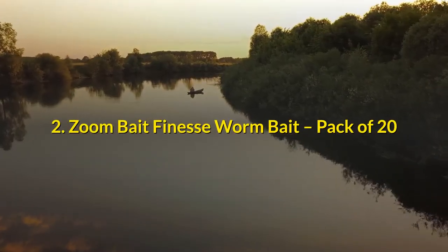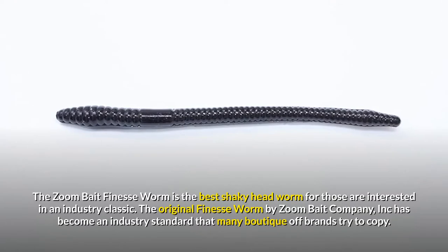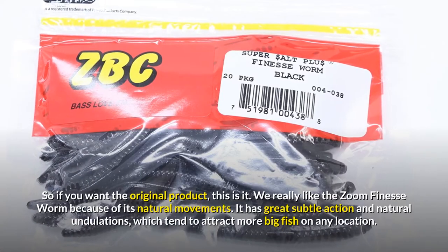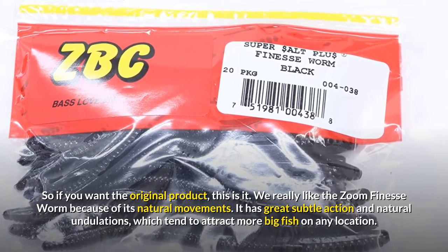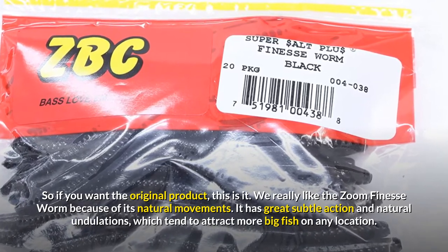2. Zoom Bait Finesse Worm Bait, Pack of 20. The Zoom Bait Finesse Worm is the best shaky headworm for those interested in an industry classic. The original finesse worm by Zoom Bait Company has become an industry standard that many boutique off brands try to copy. So if you want the original product, this is it. We really like the Zoom Finesse Worm because of its natural movements. It has great subtle action and natural undulations, which tend to attract more big fish in any location.